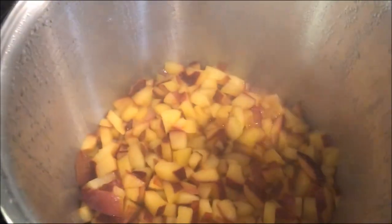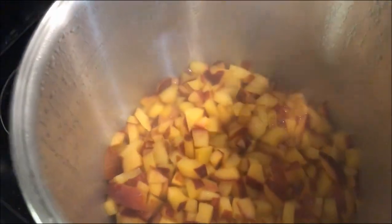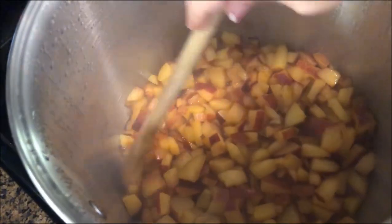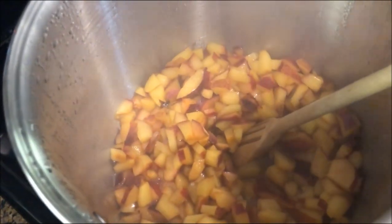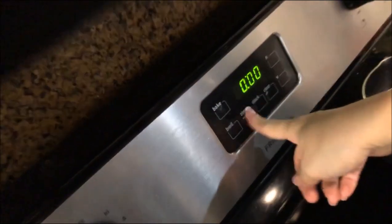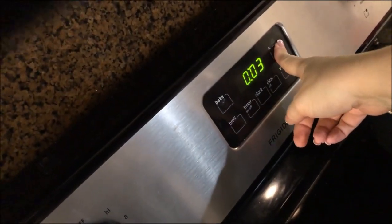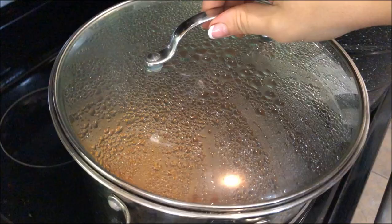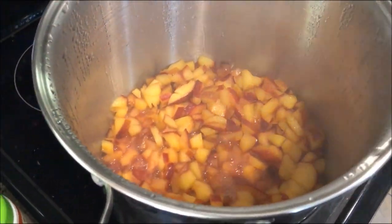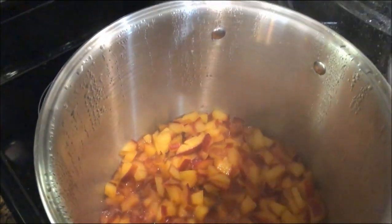Once it comes to a boil, you want to cover it, reduce your heat, and let it simmer for five more minutes. Now that we've had it simmering for five minutes, we are going to add in our pectin.